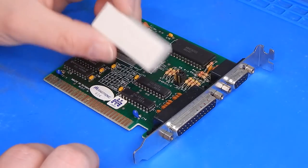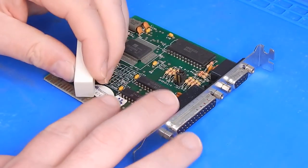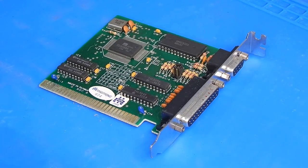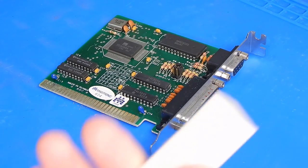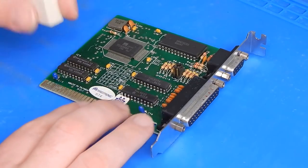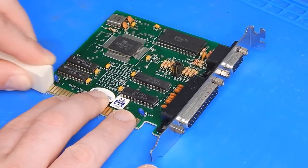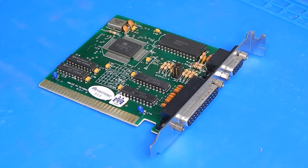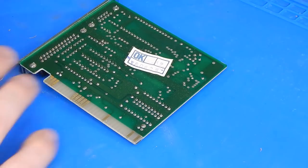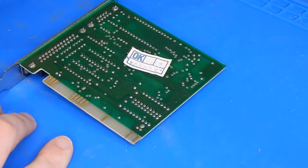Supposedly this works really well for cleaning up these pins, and it certainly seems to be doing the job. Plus the eraser is soft enough not to cause any damage. That looks pretty good. I got that little trick from Gadget UK - watching one of his videos. So thank you very much Gadget, because that works perfectly.